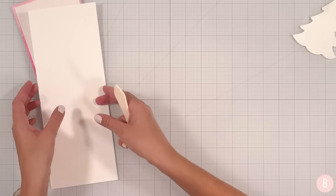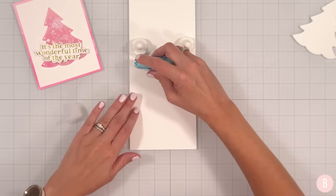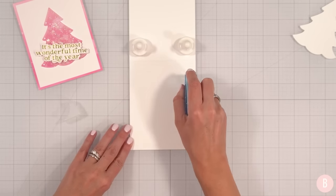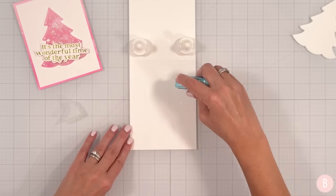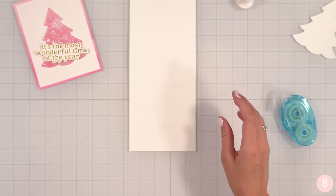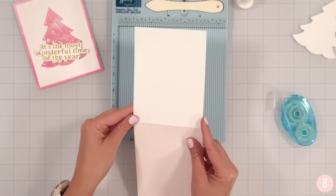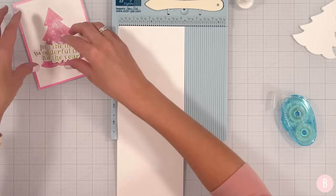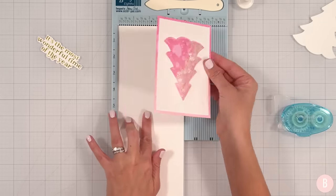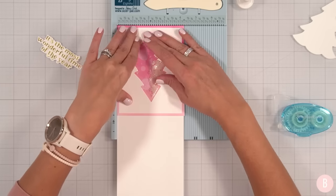This will be for my bonus card, and this will be for my current card. I think what I will do here is just use some tape runner to adhere my panel to my card — they're the exact same size. Let's bring my card in. Here's my sticky side. Then I can use this to line up my panel and my card base. Placing that down and there we go.